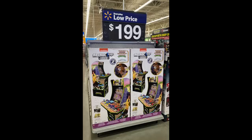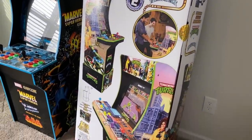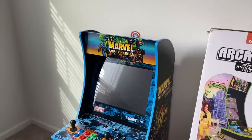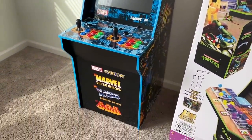Just like the Marvel cabinet I recently reviewed, I had no plans on picking this up, but when I see them at this price this early I definitely want to jump on them, especially because this comes with the riser and the four player panel. This is one I've had my eye on for a while, and now I'm really out of room — I have to get rid of two bar tops and two Arcade 1-Up machines to make room for all of this.